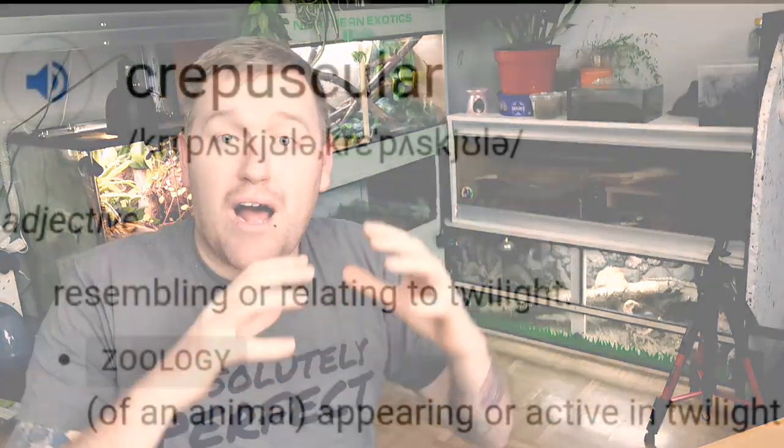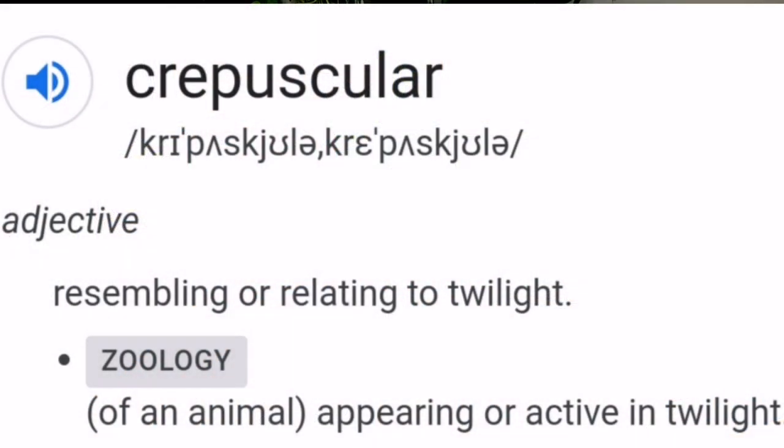They're a crepuscular species, meaning they're most active at dawn, dusk, and through the night. You'll rarely see your leopard gecko out and about during the day — most of the time it's going to be tucked away in its hide. In the wild they live in a matriarchal society, with an alpha male and a matriarch female at the top, and a whole array of others underneath them.